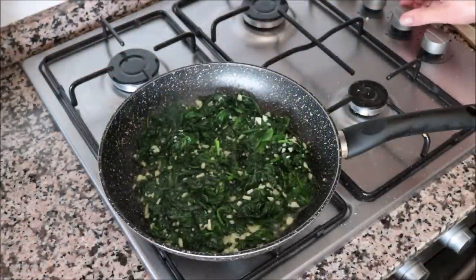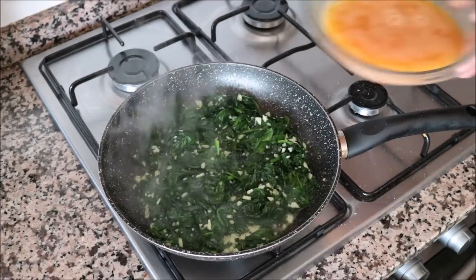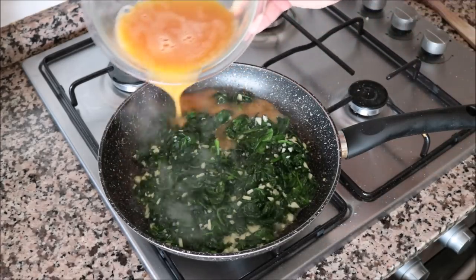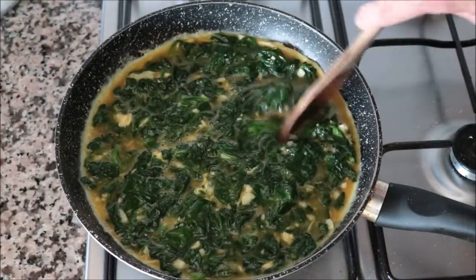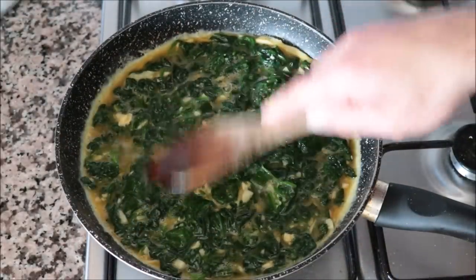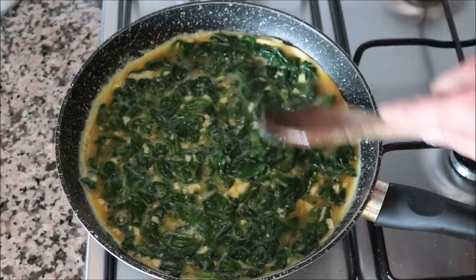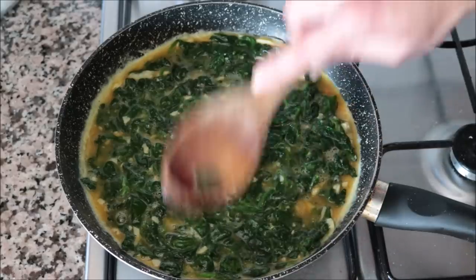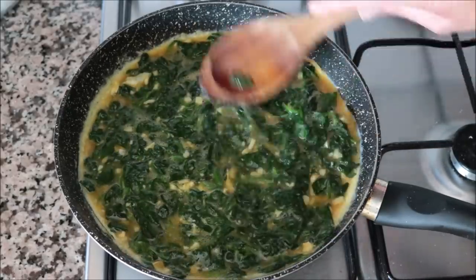One minute after adding the garlic — once it's nice and fragrant, don't overcook it — add in the egg mixture. Get in there with a wooden spoon and mix it around so everything is evenly distributed. You can also do this by adding the cooked mixture to the bowl of beaten eggs first, but adding the eggs directly to the pan is the traditional way to make tortillas in Spain and much easier.